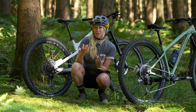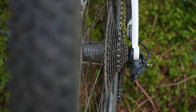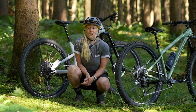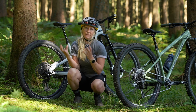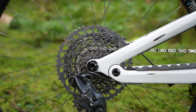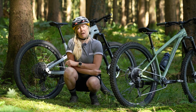That percentage doesn't really tell us anything about what's going on between the biggest and smallest ring. It doesn't tell us how many gears we've got, and it doesn't tell us about the increments in which you have to get to those higher gears. What we've become used to is seeing a bigger percentage and thinking that means we get an easier gear. But if the easier gear is all we care about, we should be talking about gear ratios.